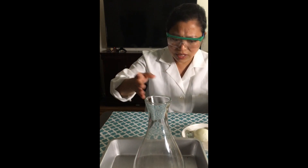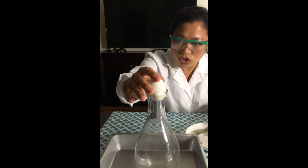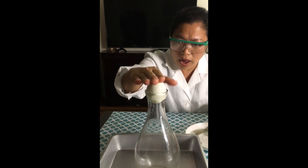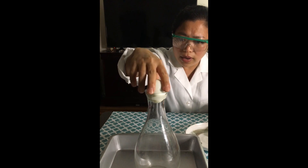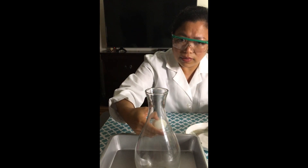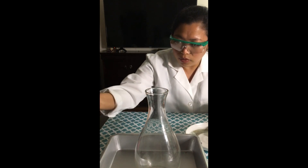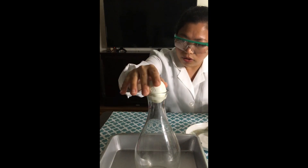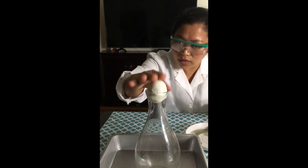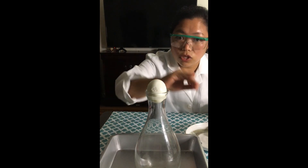So let's start. Here we have our bottle, and we are going to try to put the egg in. But as you can see, no matter how I push the egg, it doesn't go down. Why is that? Because there's air inside trying to push up — the air pressure in and out right now is the same. So how are we going to make this egg get through all the way down? We need to change the pressure.